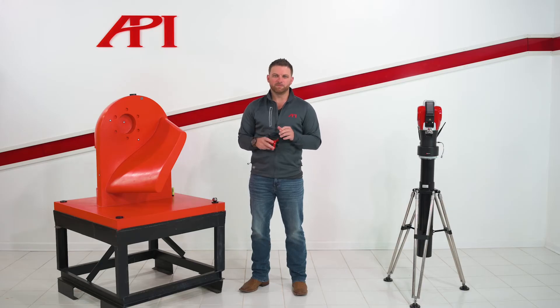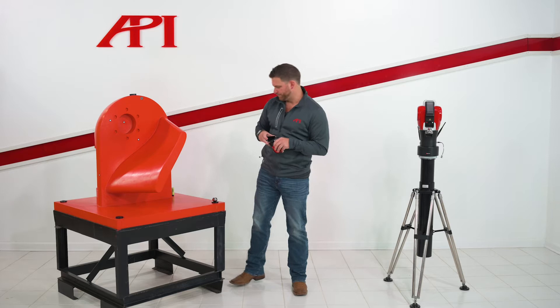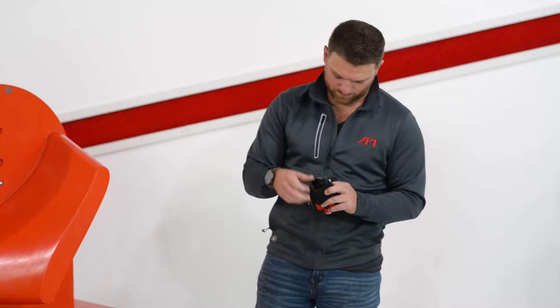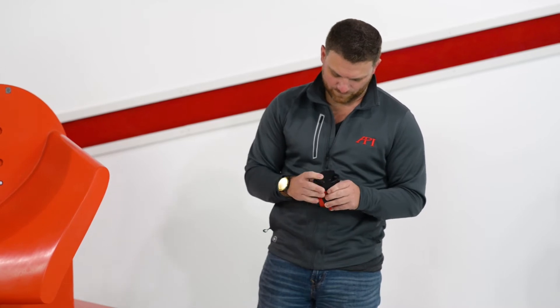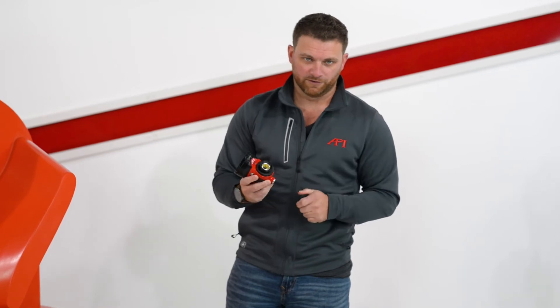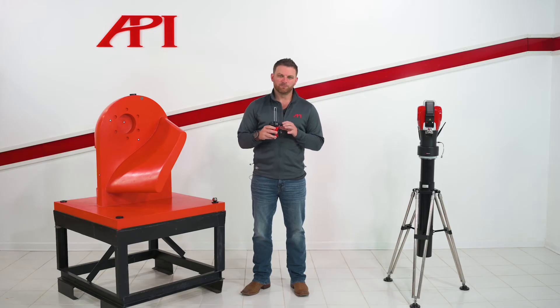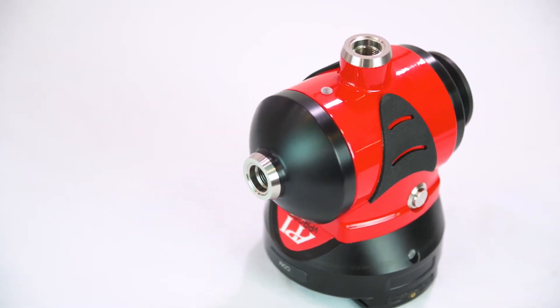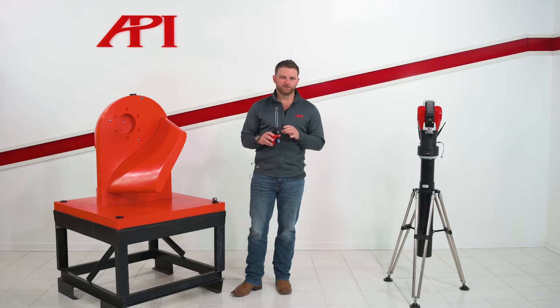The initial setup will begin by putting the batteries into the vProbe. Once we have the batteries in, you'll turn the power on with the switch on top. Each vProbe comes with a lens cover and we'll remove that also. When measuring with the vProbe, we have two different stylus locations — one in a vertical position and one in the horizontal. For this particular demo, we're going to use a 100 millimeter tip with a 6 millimeter ruby in our vertical location.